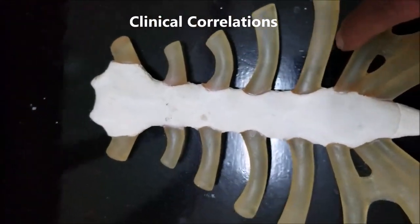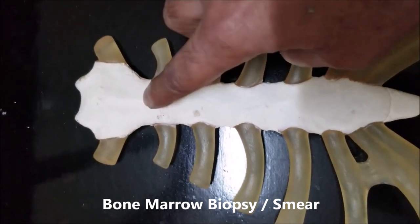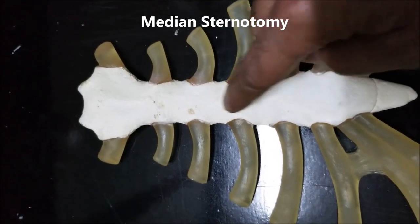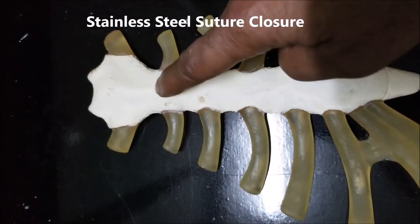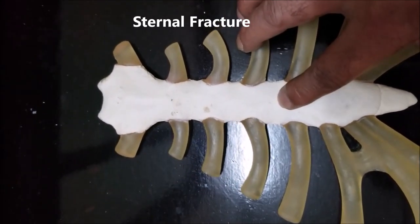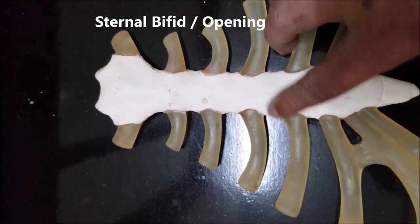Let's come to a few clinical correlations pertaining to the sternum. The sternum surprisingly does not have too many clinical correlations. We can use the sternum for bone marrow biopsy because it is filled with bone marrow inside spongy bone, and therefore it can be used for bone marrow biopsy and bone marrow smear. One more clinical correlation refers to what is known as median sternotomy — when we split open the sternum in the midline to do an intrathoracic procedure and thereafter repair the sternum by means of steel sutures. Sternal fracture is not very common but it can happen; repeated punches to the chest can lead to sternal fractures. The sternum rarely can be bifid because of failure of fusion of the two halves, and rarely there can also be an opening between the two halves.